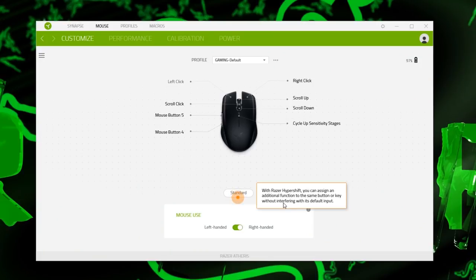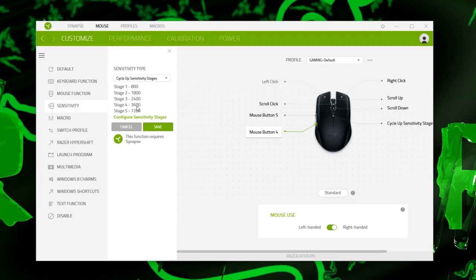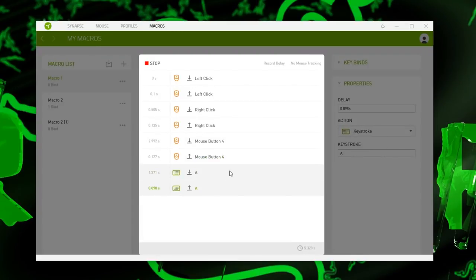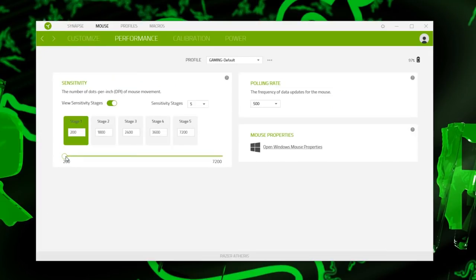In the software, it shows you can add Razer Hypershift, switch left and right handed for the buttons, or give them different functions like keyboard, other mouse, sensitivity for DPI stages, and macro with an editor — although I couldn't find a way to record the mouse wheel. Some other options too, including multimedia. The DPI goes from 200 to 7200 in steps of 100, which will always round up. You can set up to five stages for each profile, and it has onboard memory, so you only have to set it up once and then you can uninstall Synapse.